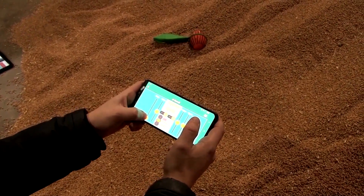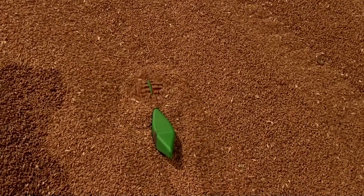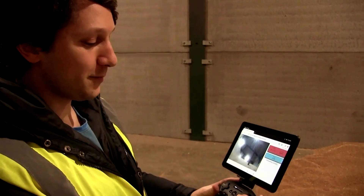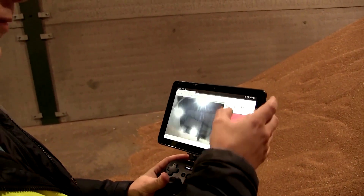To get a taste of how the silo's doing, the robot swims in the grain, burrowing itself in the heap and taking measurements for temperature and humidity. When we want to take a measurement, we stop, go into penetration mode, and we are ready to deploy the probe.